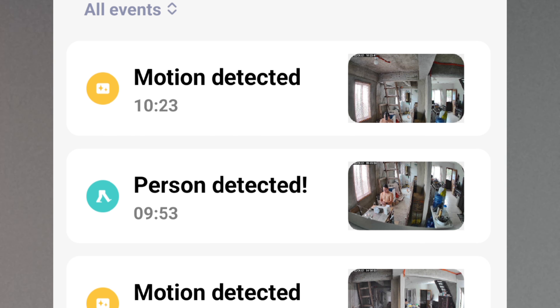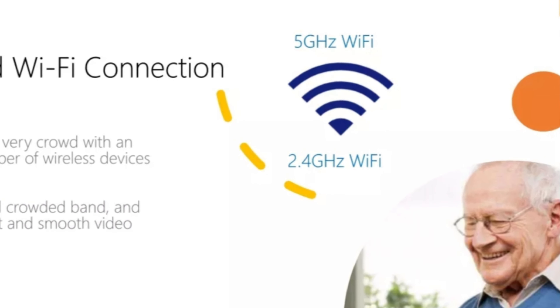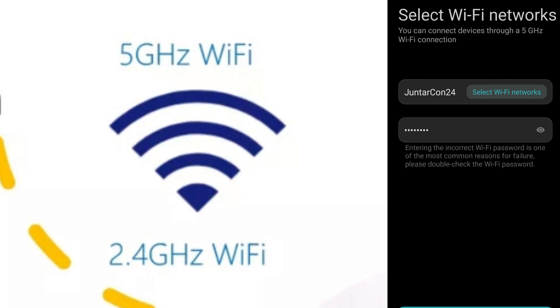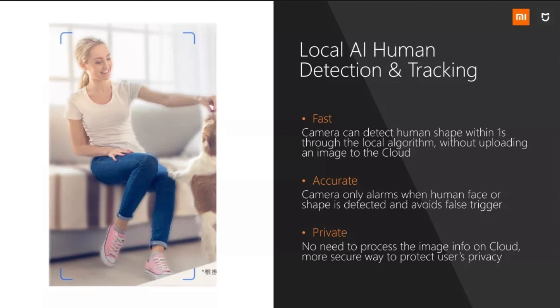These cloud-recorded video clips can be downloaded to your phone via the Mi Home app. In the surveillance view, you can see clips recorded — motion detected, person detected — all stored on the cloud. After seven days, it restarts to the next cycle. So you have plenty of effective storage even with only up to 32GB memory card, complemented by free cloud storage.